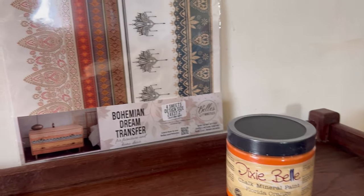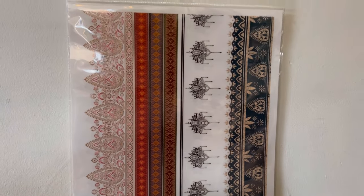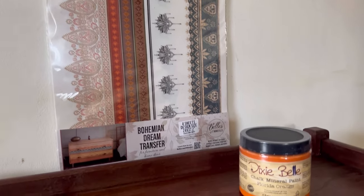This is my favourite part — choosing the products that I'm going to use. Have you seen the new Bohemian Dream Transfer? This is absolutely gorgeous and I'm going to pair it with some Florida Orange.